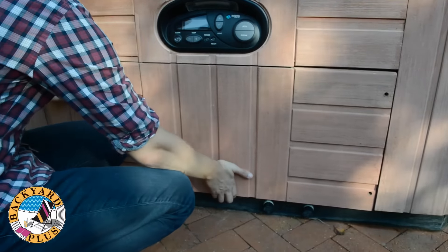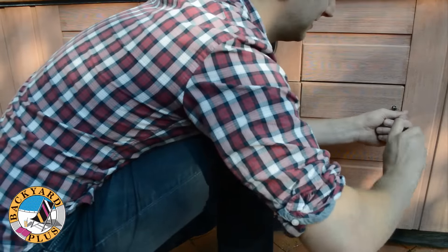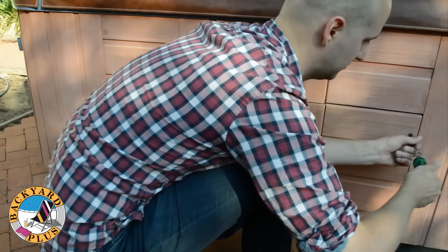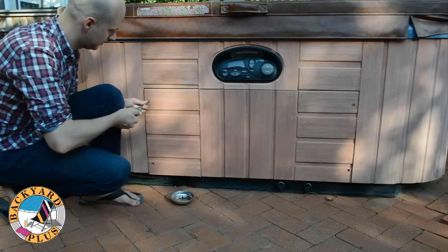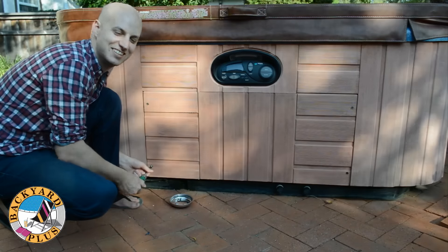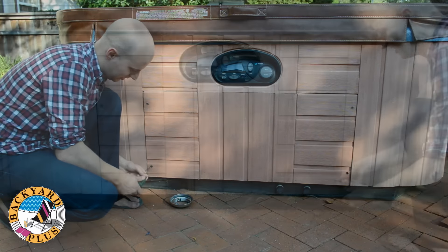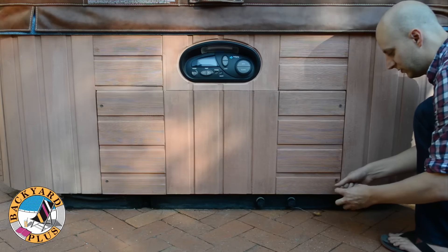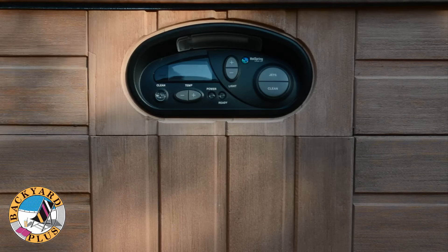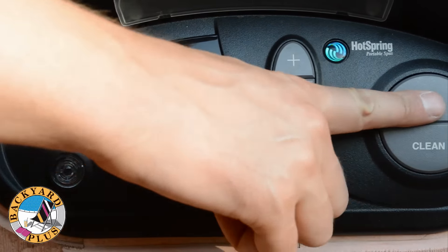After that we can finally put the equipment door back in place. Again, it's held on with four Phillips head screws. Once the door has been installed, you can turn the power back on to the spa. Once the display lights up, you can test the different components of the spa and make sure everything works.